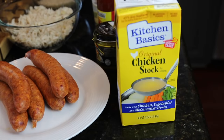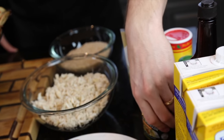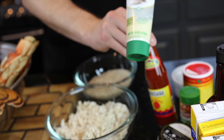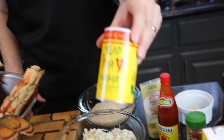We got some chicken stock. We got that W sauce — Worcestershire sauce for anybody else at home. We got the chicken bouillon, some smoked paprika, a little Louisiana hot sauce — keeping it traditional. We have some garlic paste and your Cajun seasoning.